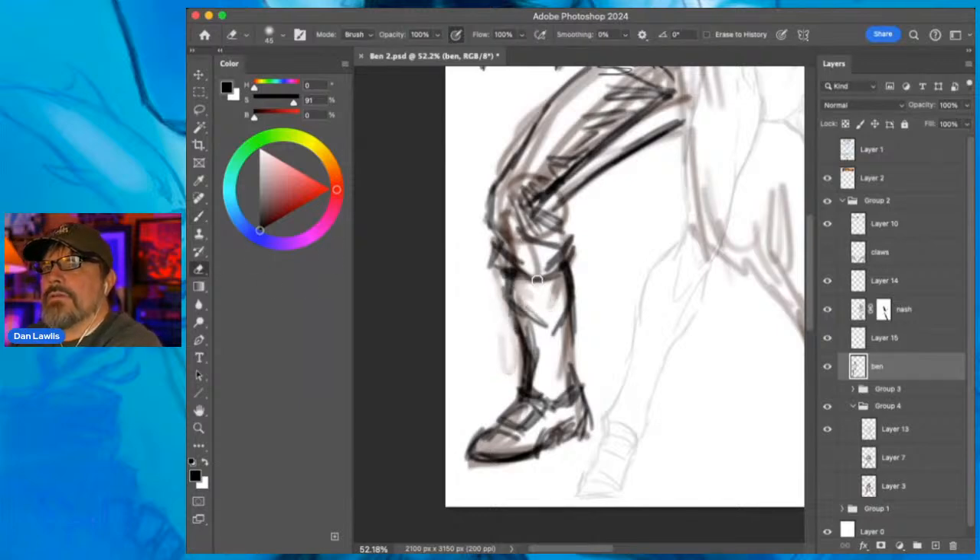Usually I do a couple of layers and pull it, then bring down the opacity and make something a little bit tighter, but in this case I'm simply going to use one layer and just go back and erase and draw. There are two ways to kind of do it.